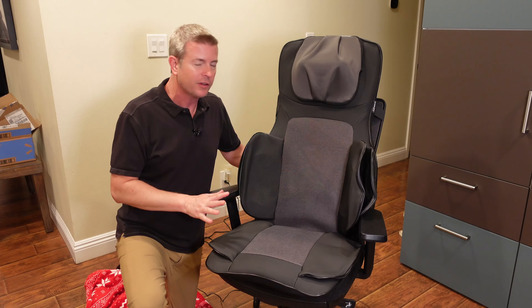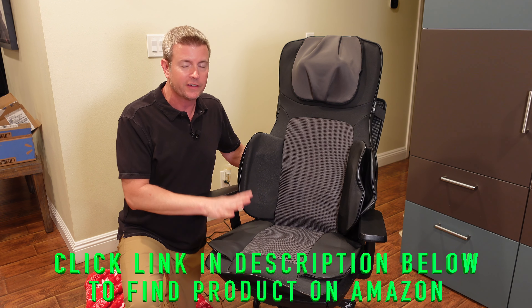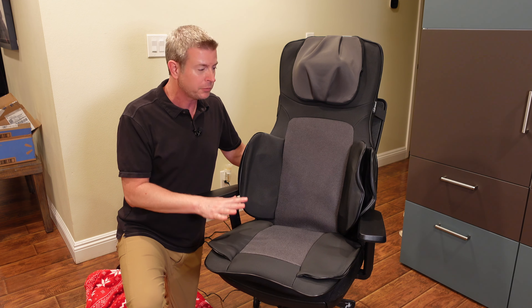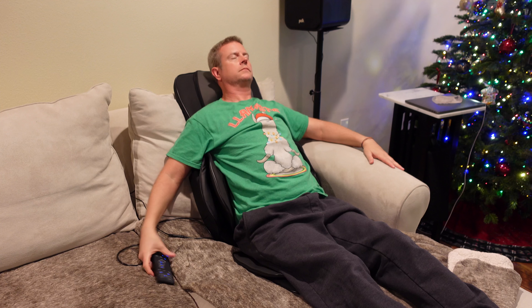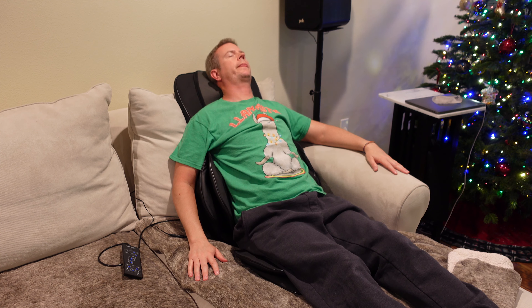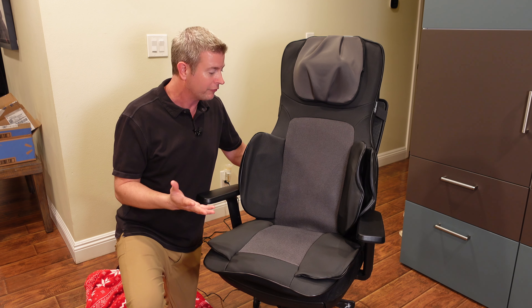Snell-X makes all kinds of home health products and they make a lot of different back massagers. This is one of the best, one of the most full-featured back massagers you could possibly buy. This is the closest you're going to get to one of those thousand dollar massage chairs in an easy to set up, portable back massager that you can use anywhere in your home or even office.